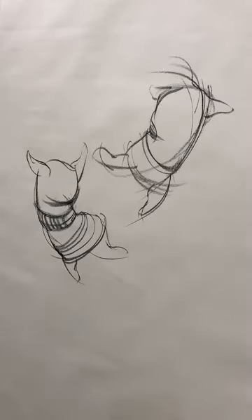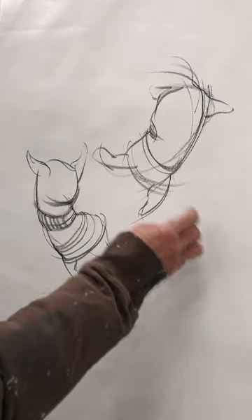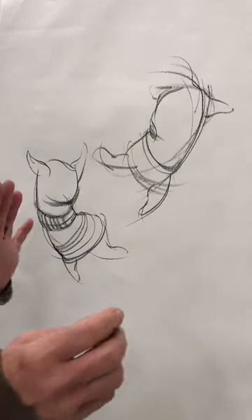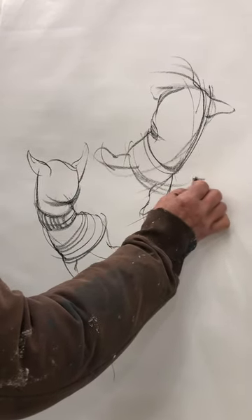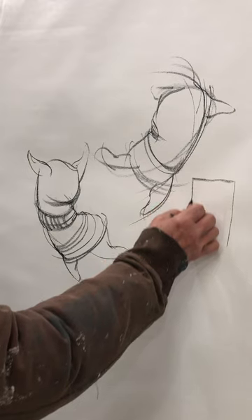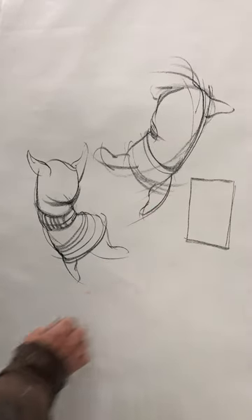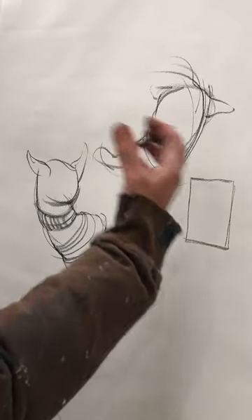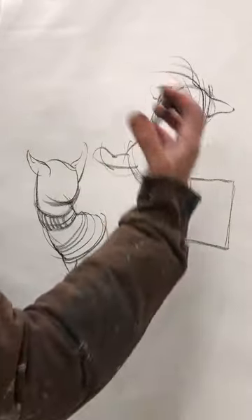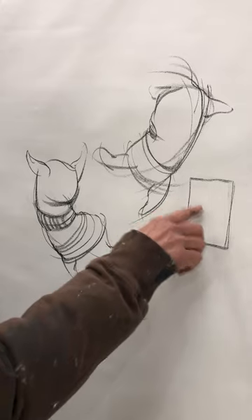I want to do a quick video and talk about flower sack characters. The emphasis is on the flower sack — a flower sack is like a pillowcase, basically a rectangle that you can fill with a pillow or grain to make it three-dimensional. So we're starting with this idea: how do we make that into a character or a three-dimensional object?